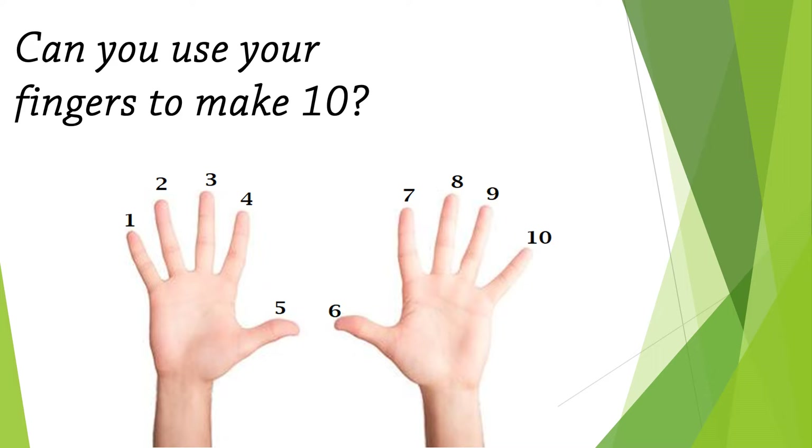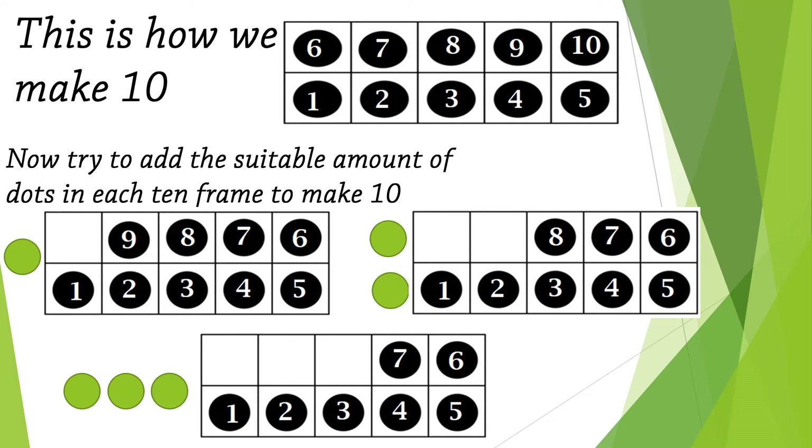We will use our fingers now to make 10. Try it with me: one, two, three, four, five, six, seven, eight, nine, ten — fantastic! This is how we make 10. Now in the 10-frame, count with me: one, two, three, four, five, six, seven, eight, nine, ten!